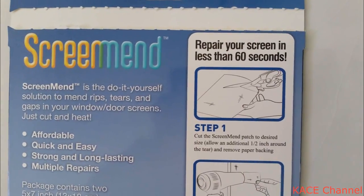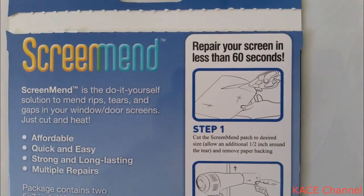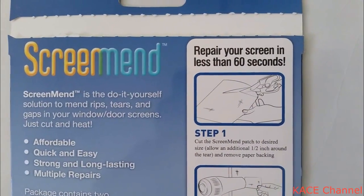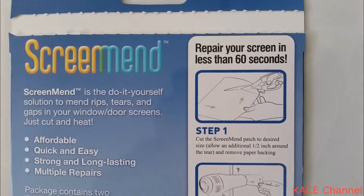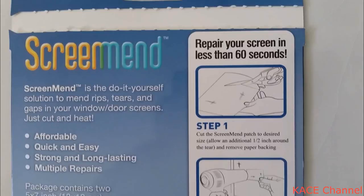Step one is to cut the Screen Man patch to the desired size, allowing an additional half-inch around the tear — approximately 12 millimeters — and remove the paper backing.